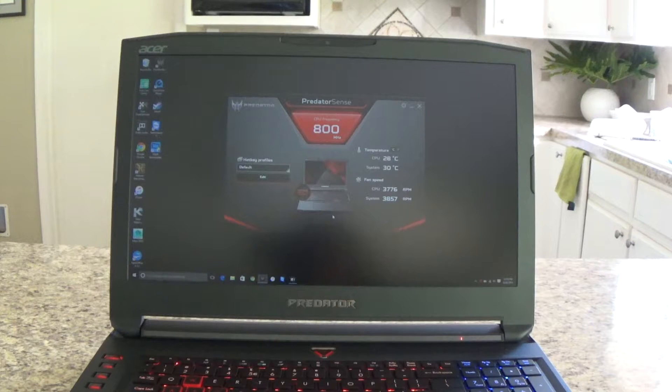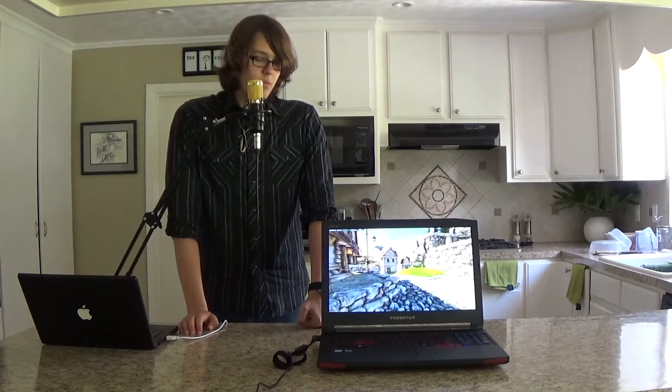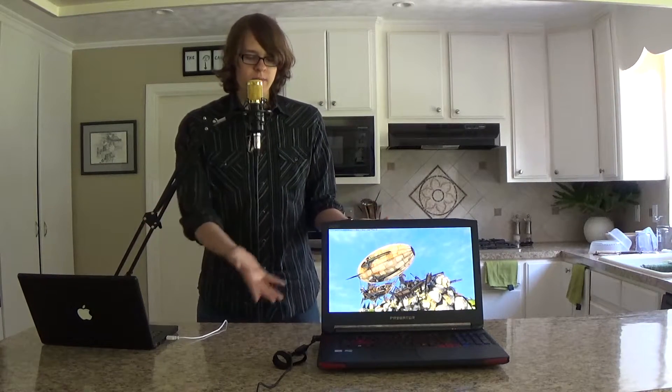This also has an application called Predator Sense. You can open that up and it tells you your CPU frequency, the temperatures, and the speed of your two main fans. This has massive heat sinks that are almost desktop grade. They work very well to keep the computer cool. The extra fan replacing the optical drive doesn't really do much — the difference it makes is very minute. So I'd recommend putting the fan in only if you don't ever use an optical drive; otherwise just leave the optical drive in.